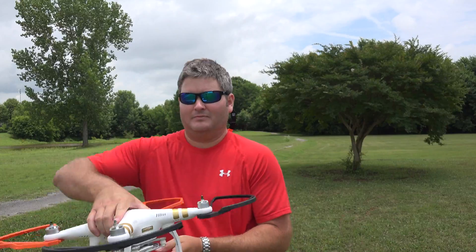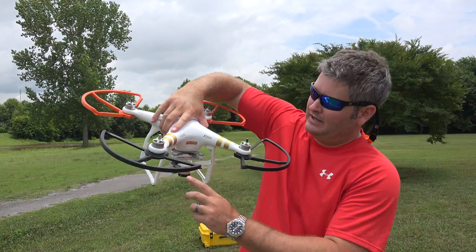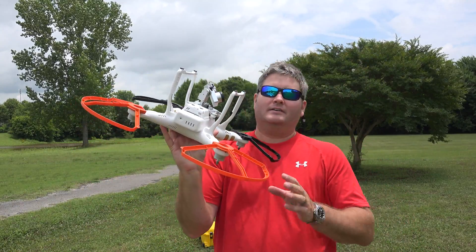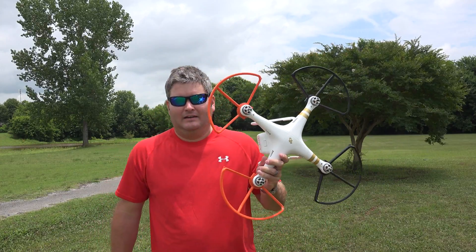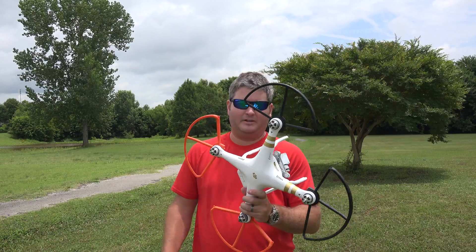When I see the black right here, I know that's where the camera's pointing. When I see the orange, I know that's the back end of the Phantom where the camera is not pointing. It's just a good way to add an extra visual reference as to which direction you're filming, if you're not looking at your app concurrently while flying.